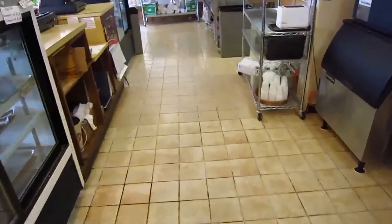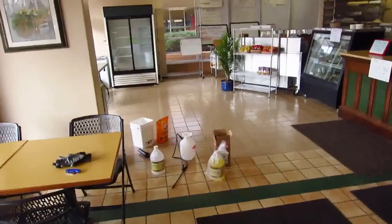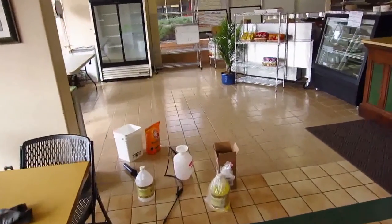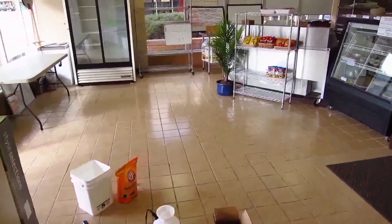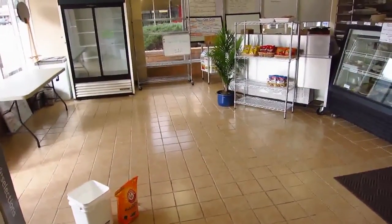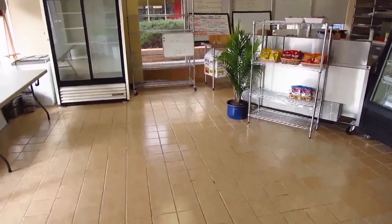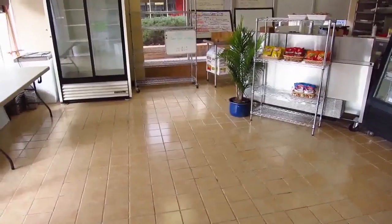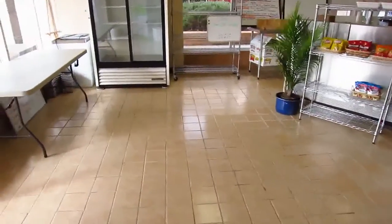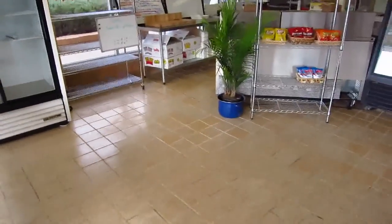Our older floor treated and became slip-resistant much quicker than the newer tile. It is very difficult to perceive any optical difference. The first application, I came around from behind the deli area up to around where the blue flower pot is, and you notice somewhat less of a sheen — it's slightly less glossy. I didn't notice any color discoloration.